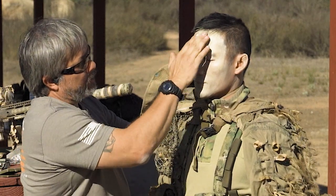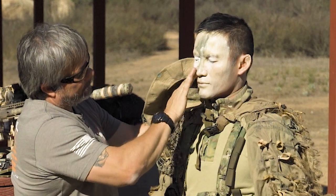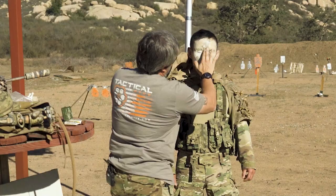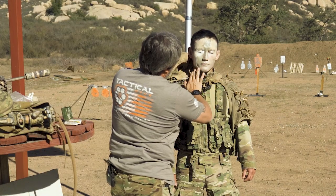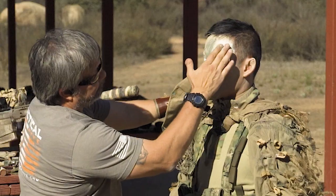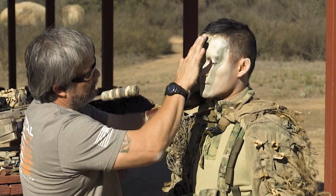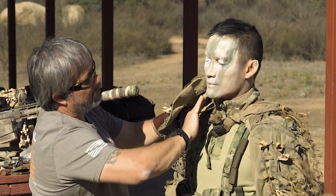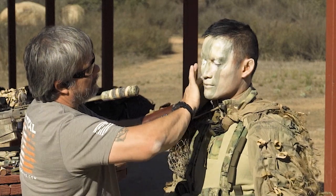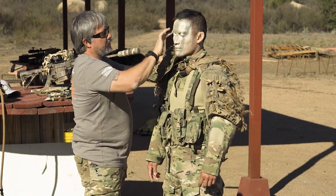The darker colors go on the high points — the high points of your face — because that's where the shine is going to come from, and you want darker colors for that. It's coming in really good. I could almost get away with this right now. Let's get some darker over here.